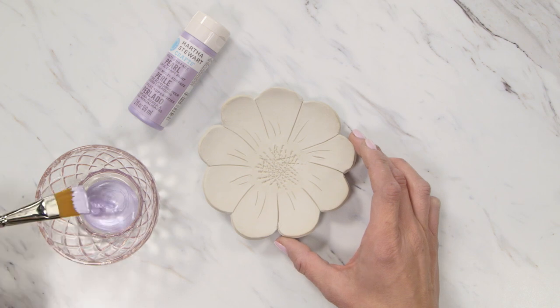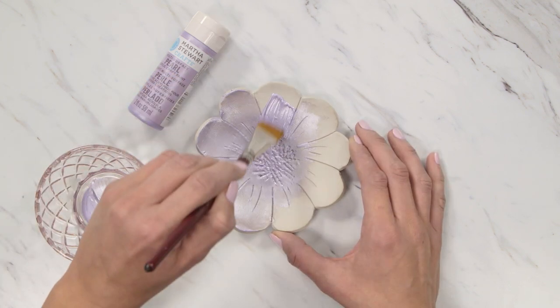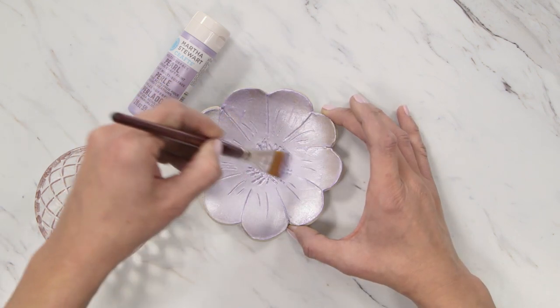Once your clay is dry, you can leave it as is or give it a painted finish. I'm using a paint that gives a gorgeous pearlized finish, but you can use any craft paint you'd like.